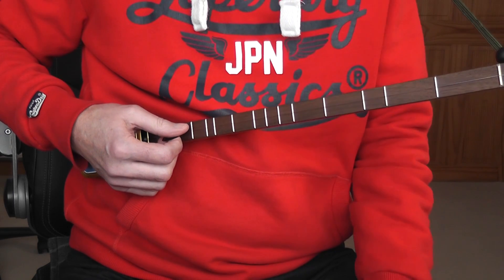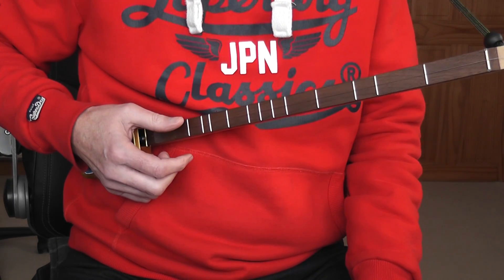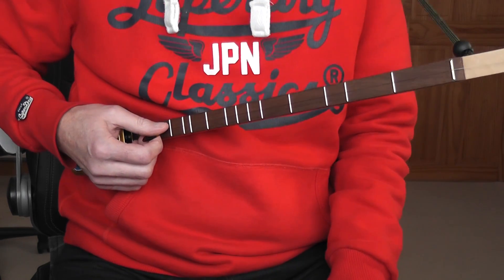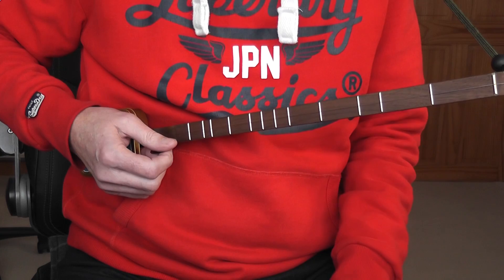Hello and welcome to this lesson on the famous Christmas carol Silent Night. We're playing it on this one string diatonically fretting guitar. The string is tuned to C and we're in the key of C major. It shouldn't cause you too many problems. It's a very famous tune and it's a waltz so you're counting in threes.